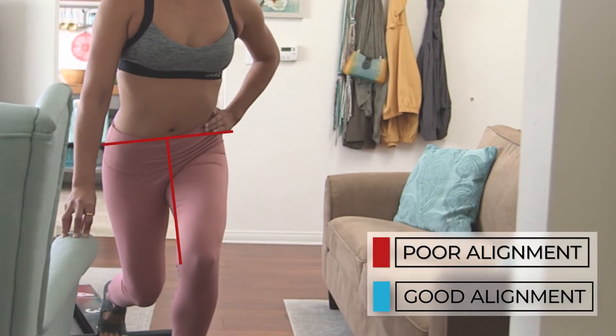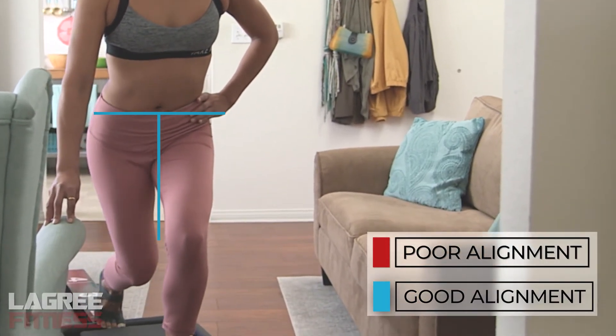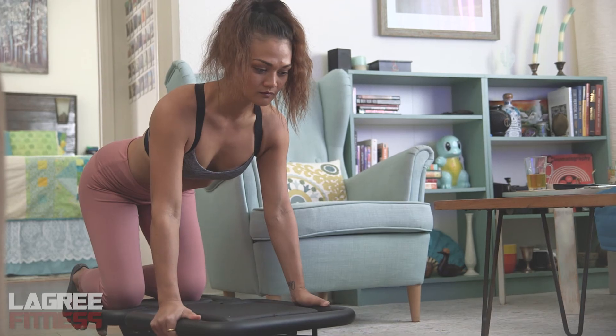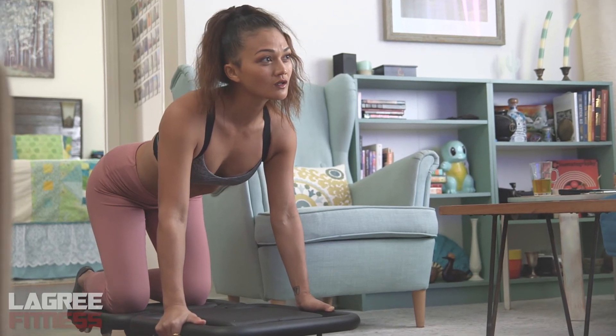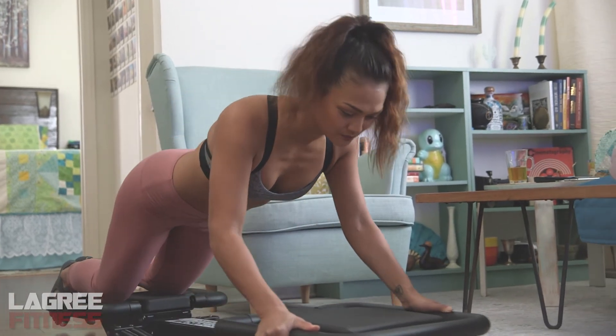Form is really essential to this technique. So really pay attention to the alignments, the lines, and the symbols that we put in the animations. They're there so that you can have basically the safest and the most effective results from the workout.